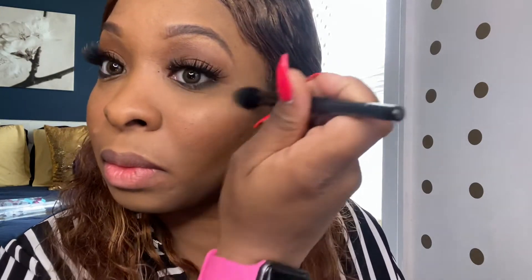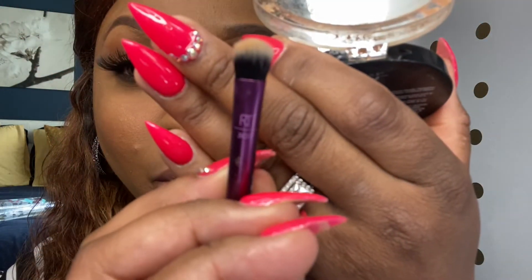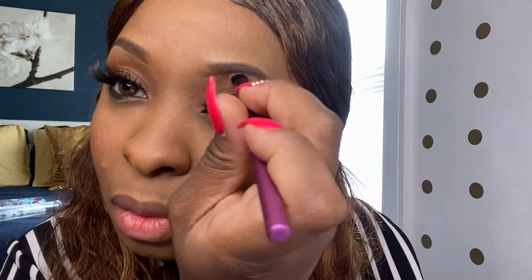Now we're going to take our Molten Gold — or Fondue — highlighting palette and go lightly across our cheekbone with our little brush. This is the highlighting process, folks — this is how it's done for beginners. We're also going to take a smaller Real Techniques brush and do a little bit underneath our brow line, just to create a highlight and let our eyes pop a little bit with this natural look we've got going on.